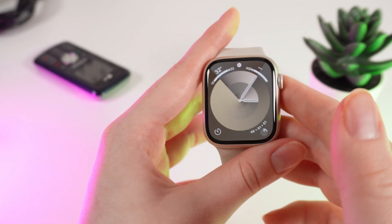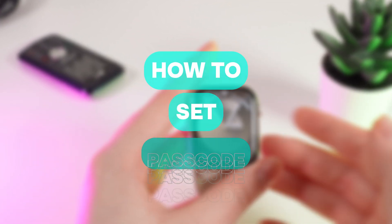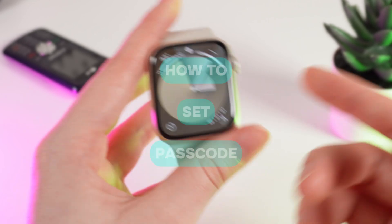Hello guys, and in today's video I will show you how to set a passcode on your Apple Watch Series 9. Let's get started.